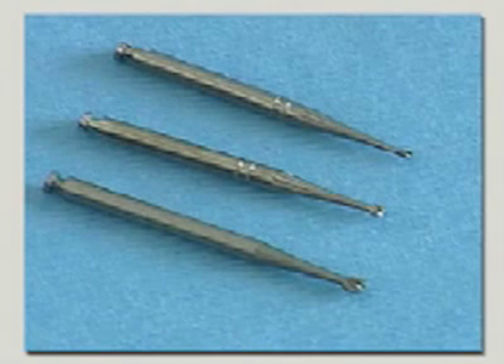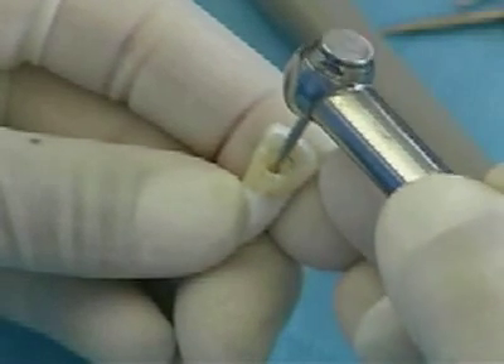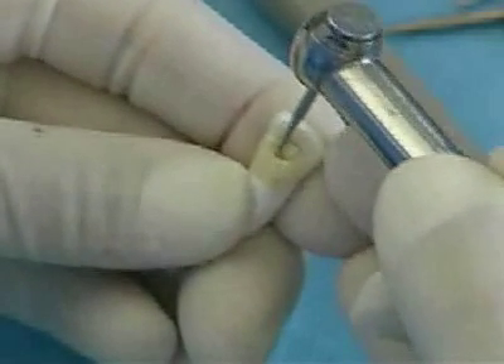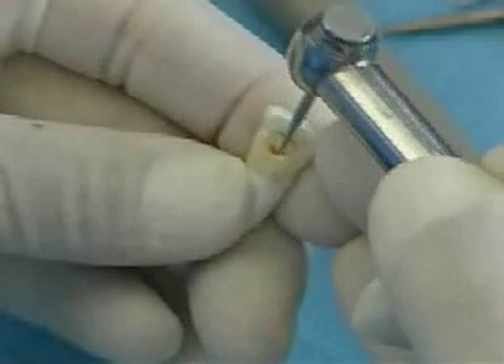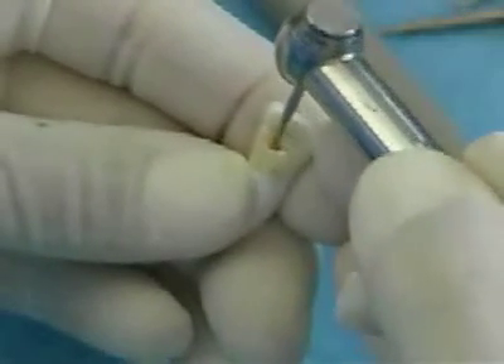With a low-speed long shank number 4 or number 6 burr, depending on the size of the pulp chamber, make a cut with the long axis of the tooth and cut directly through the dentin into the large pulp horn or the largest area of the pulp chamber. The burr should be used with a pull stroke from the chamber and out.